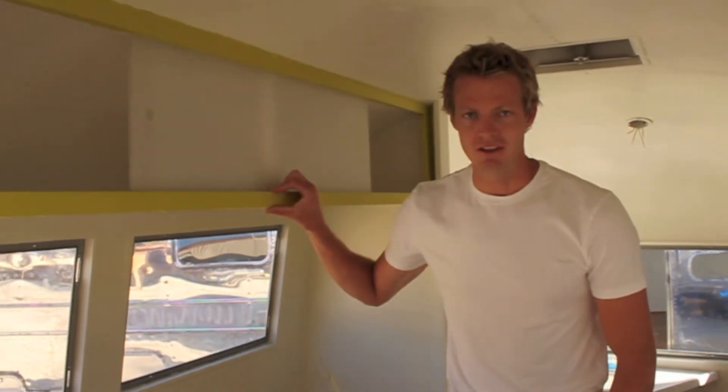Hi, good morning. This is Matthew Hoffman with another episode of Do-It-Yourself Airstream. Here we are inside a 1963 Globetrotter, and we're taking a look at the cabinetry in this unit.